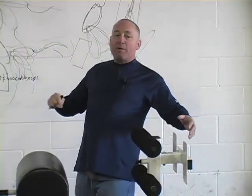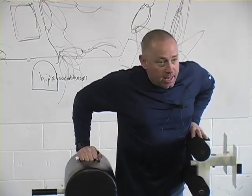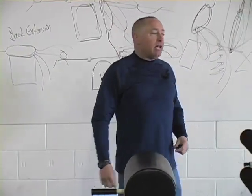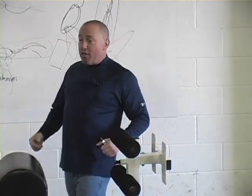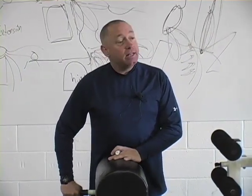By the way, this sit-up is a potent, potent hip flexor move, and there are people — exercise physiologists generally — that will tell you there's no shortening of the midline, there's no trunk flexion, therefore this is not an ab movement. Anyone ever heard anything like that?